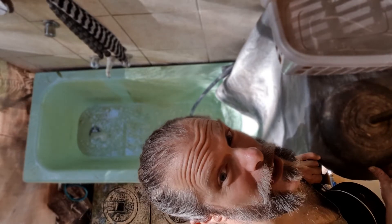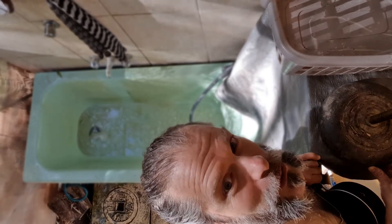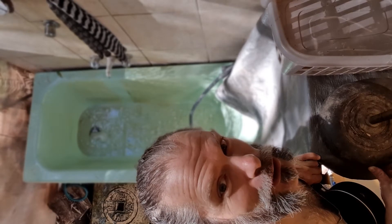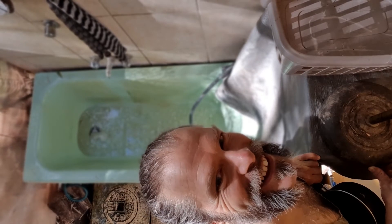I've already put some ice in — that cools the bath down — and then with the ice maker I can just pan it in there. I'll do it now, turn the video off, and then I'll get in. I'm going to do some more breath work before I get in, otherwise I'm gonna freeze myself to pieces. Alright, let's go.